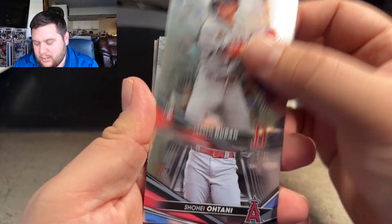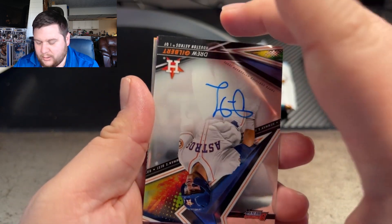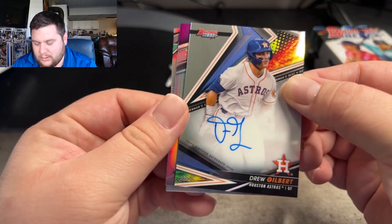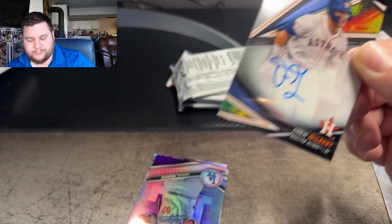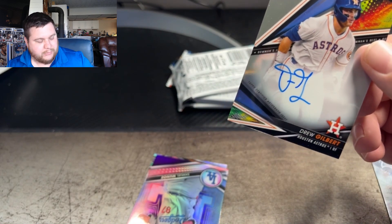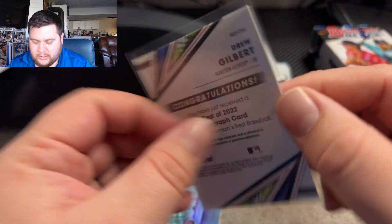Here's our first one — a Rookie of Shohei. Drew Gilbert on our first auto right here for the Astros. Got a little bit of color back there too. Still trying to learn baseball, been trying to get into it a little more to understand the naming and stuff. This is a non-numbered base auto on Drew.